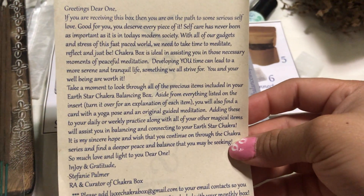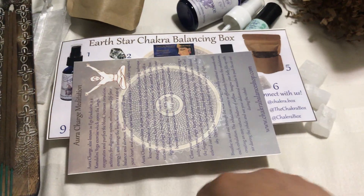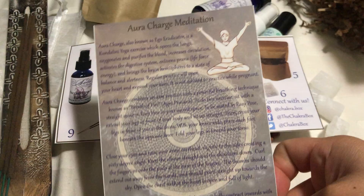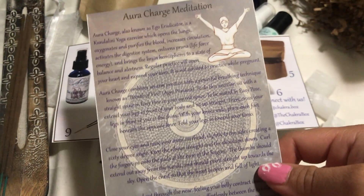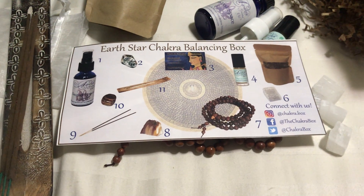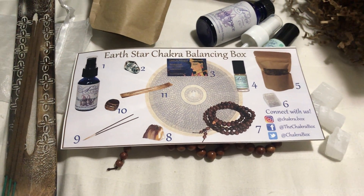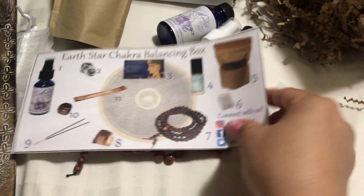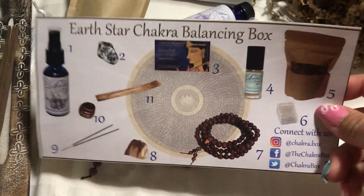I get this item but I have no idea what it's for. Along with it comes this piece, so I'm assuming it's just for me to place somewhere when I'm doing yoga — which, to be honest, I don't really do. I suffer from vertigo and yoga doesn't help me, so I've tried different kinds and nothing has worked.